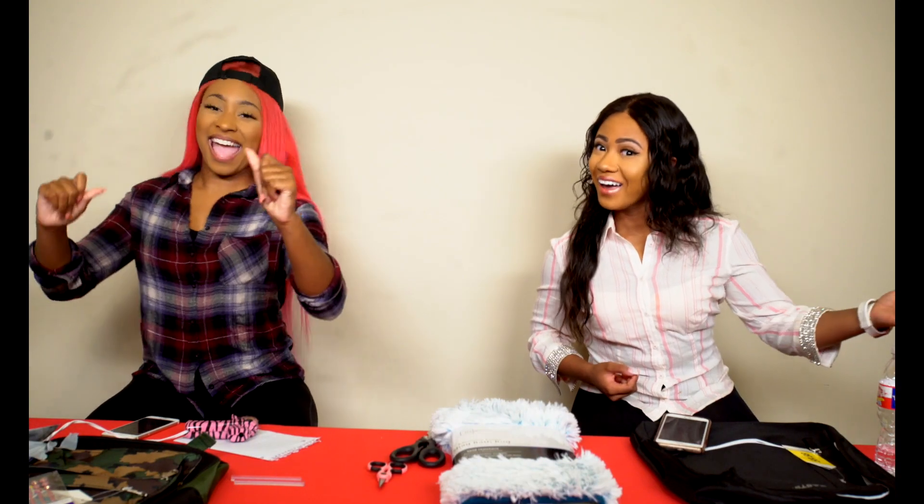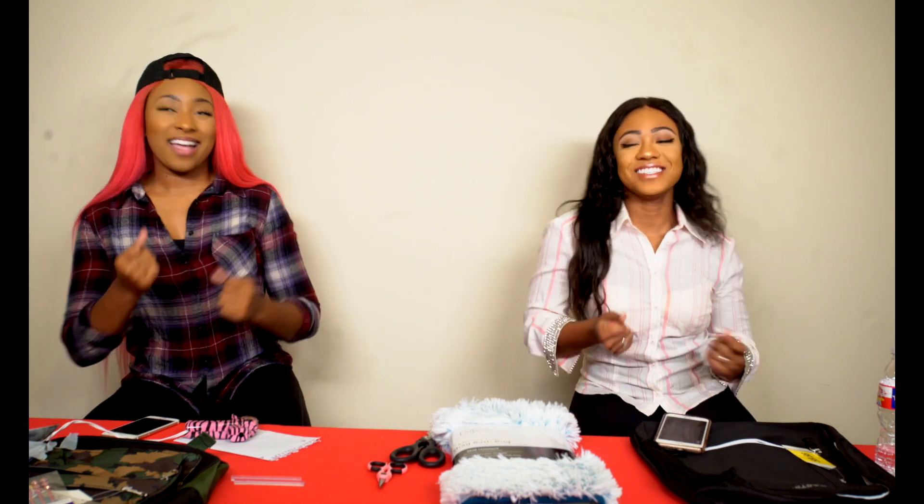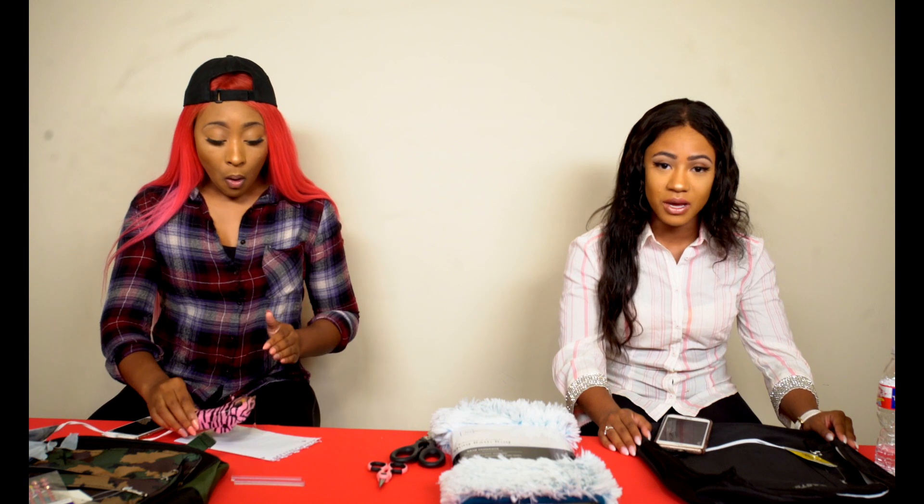What's up, K-Army? Today we are back with another DIY. It's back to school time! So guys, today we are making backpacks, and I'm really excited because we're going to give these backpacks away.